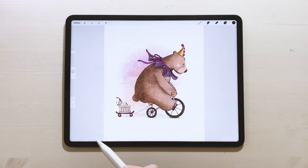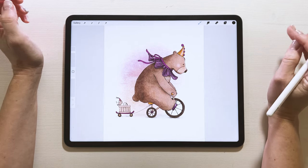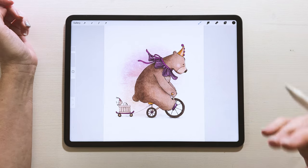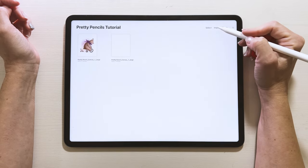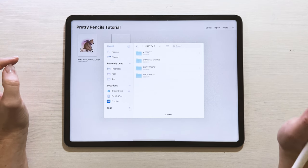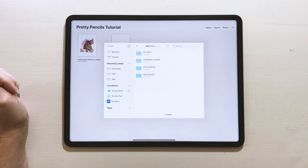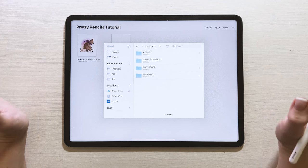Let's get to it! We're going to draw a little bear and a little doggy today, starting by importing all our materials. From your gallery, go to Import and navigate to where you downloaded this pack. If you're struggling with that, go back to the PDF where you found this video — there will be instructions on how to download and import your product.